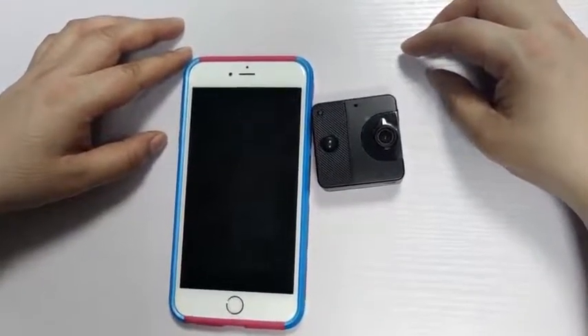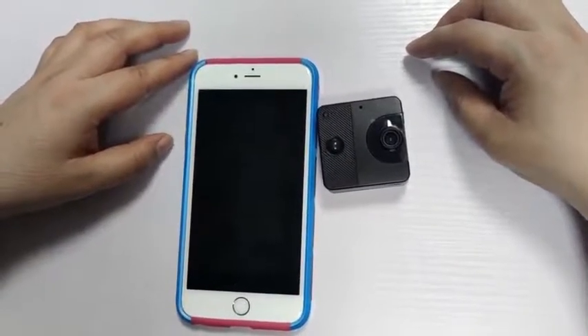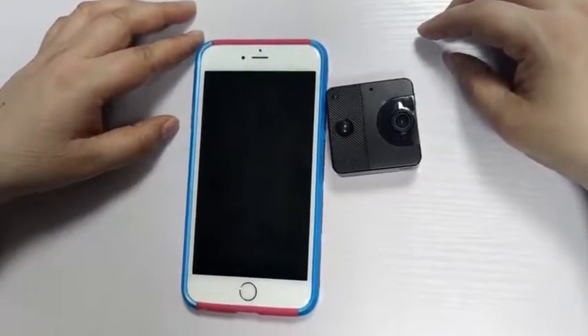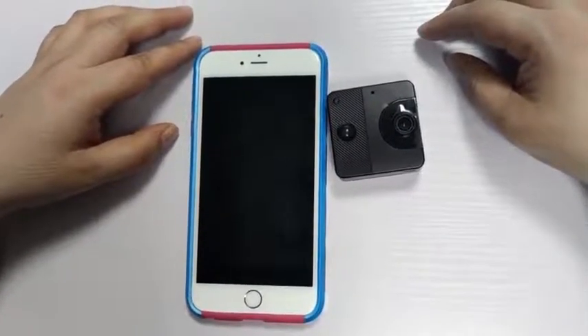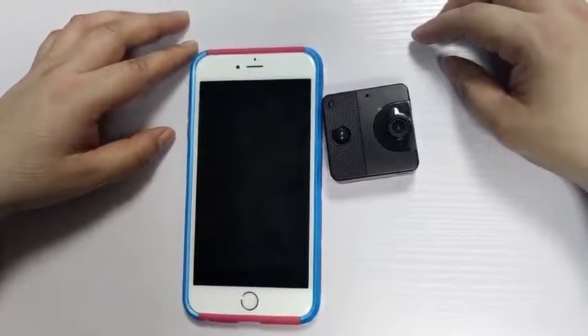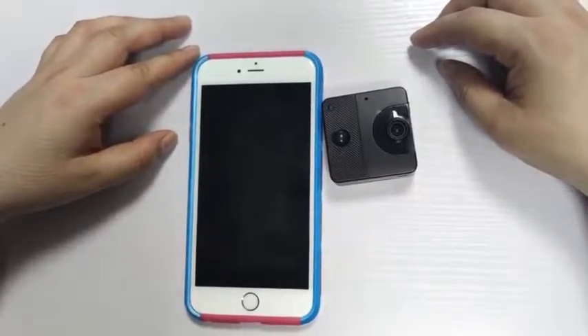There are three key points in the use of the product. First, download the app to the mobile phone and register an account in the app. Second, connect the camera to the mobile phone. Third, add the camera in the app and connect to Wi-Fi in the app settings.